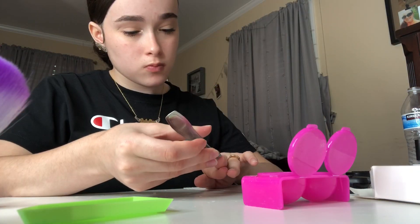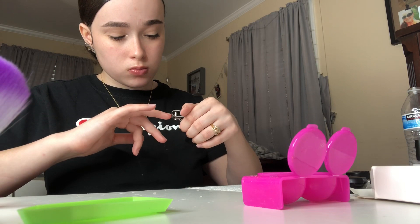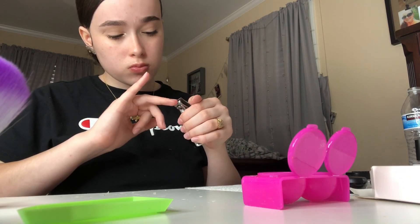First I'm going to start off by clipping my nails and then filing them to get all the oils out and to reshape them, so my nails are not too long underneath my acrylics.